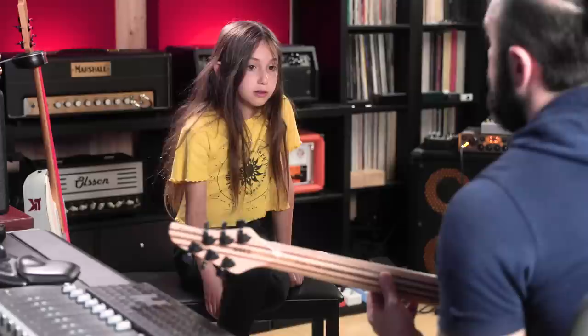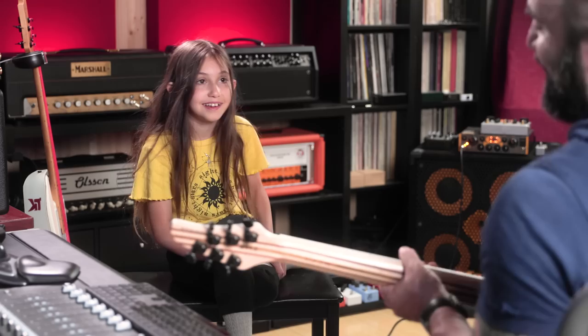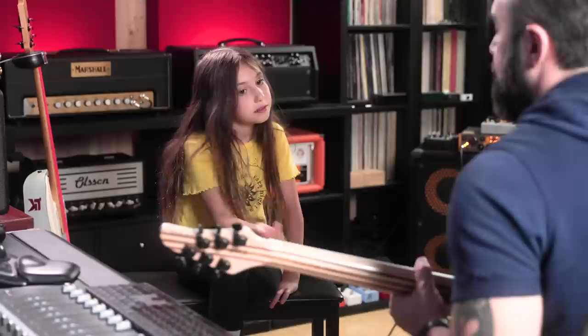Hold on — listen to the note first. Diminished second. Okay, sing me the perfect second first. Now lower it a half step. Yes. Almost — it's not easy.